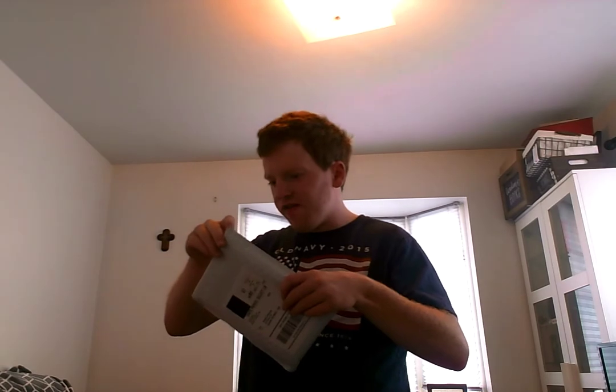Hey guys, FreddyRudu here back again. It's unboxing time and today we're doing another unboxing from Lukey Games. I just got this in the mail today so I've been waiting all day to open it — what do you say we get cracking and open this thing up?